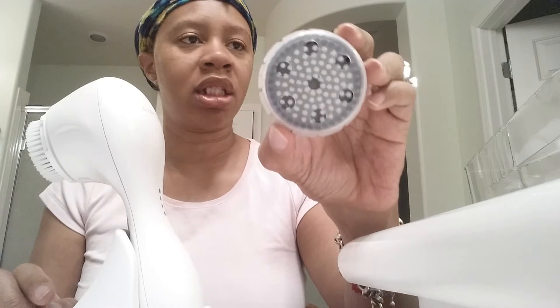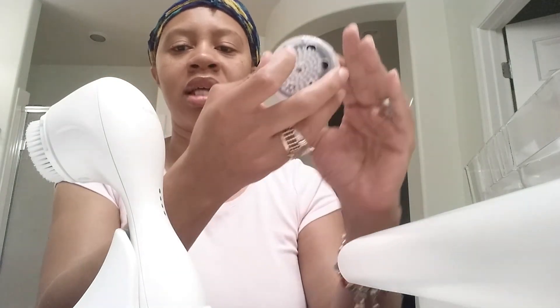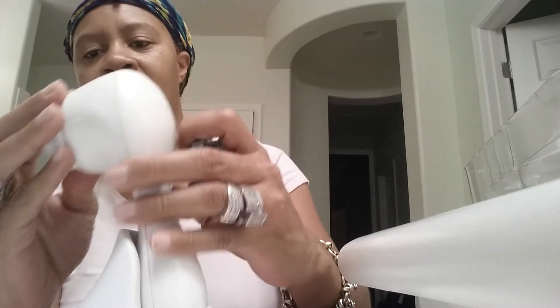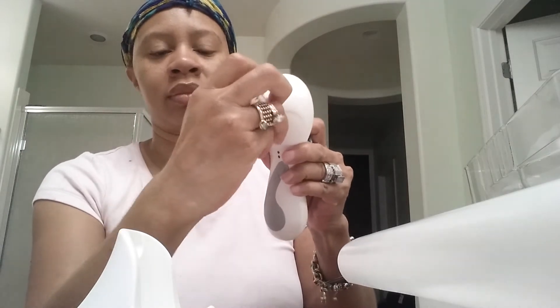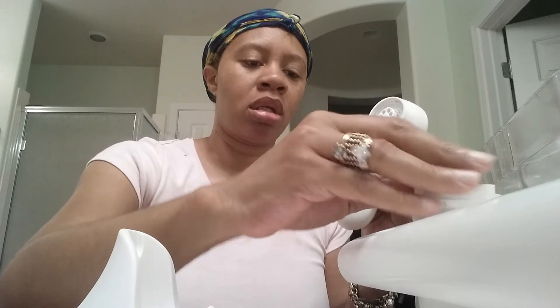And I guess this is the body brush. This is the body brush and it has this protective cap on it. I wouldn't use this on my body, I don't know. I guess you're supposed to take that off — it twists on and off. You twist it and pull it off. And this also has a cap to it as well, so you put it on when you're not using it or when you're traveling — you can snap it in and just twist it on.